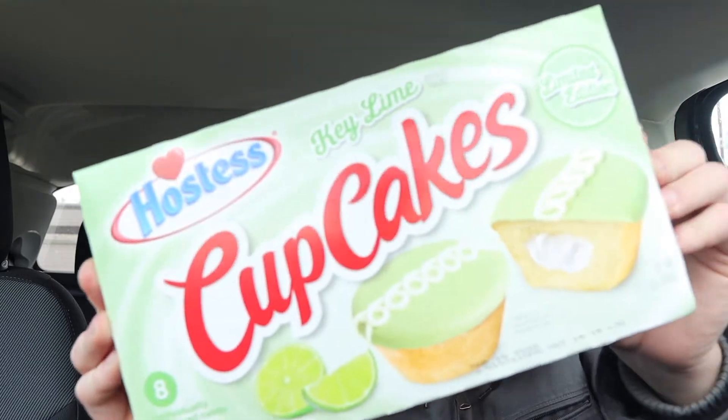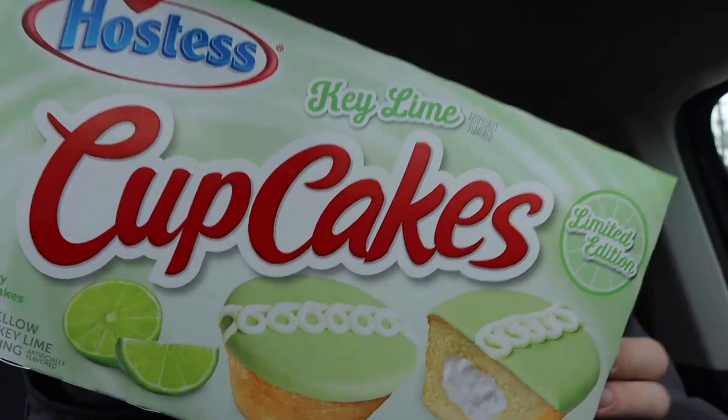Anyway guys, what it is, is Hoister's Key Lime Cupcakes. You see that? Key Lime Cupcakes. So anyway guys, they got this one, they also got a strawberry one, and I guess they were all out of the strawberry one, because they only had the Key Lime one left. They probably won't get them in again, because it says limited edition on here.